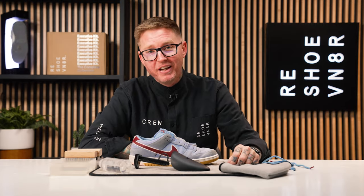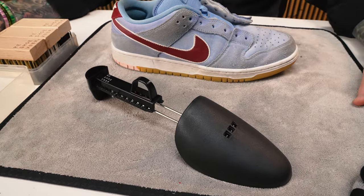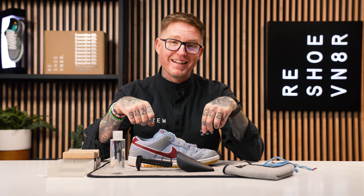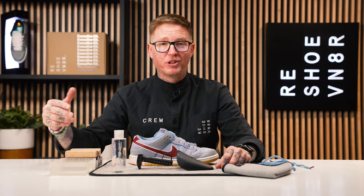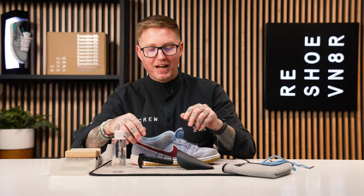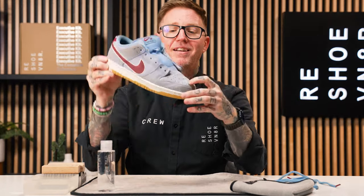We're going to use the Reshoevenator Essential Kit, which includes a four-ounce bottle of solution, all three brushes, as well as a microfiber towel. I'm also going to use a shoe tree to help alleviate some of the creasing in the front of the sneaker, as well as provide a hard surface for me to get into the toe box to get all that dirt out. I've also paired this with our drying rack and bowl combo, which is an excellent place to store your brushes and give you a nice spot for your water and solution. We put everything on top of our super absorbent cleaning mat. All these products are available at reshoevenator.com — use my link below to save some money. First thing we're going to do is put the shoe tree in the shoe.